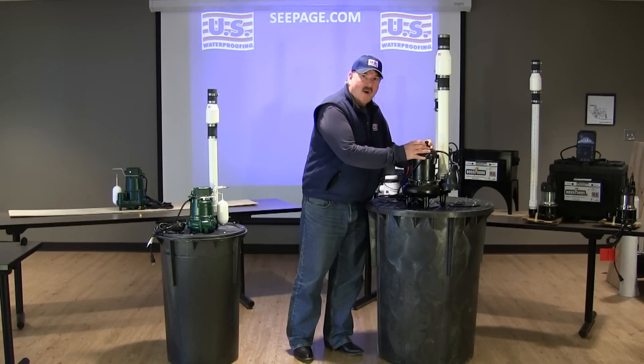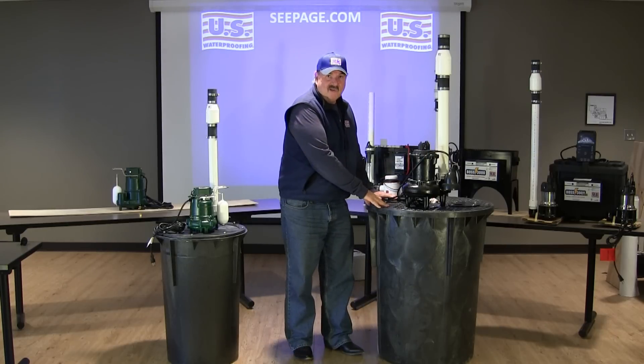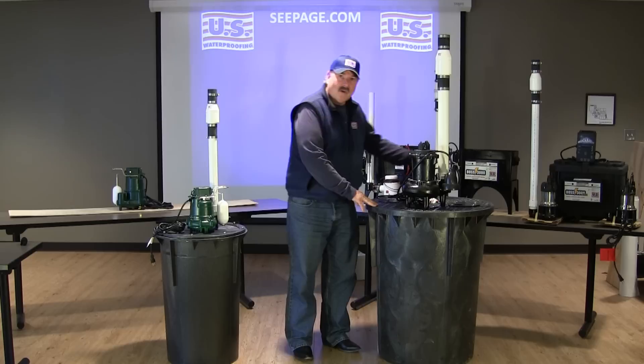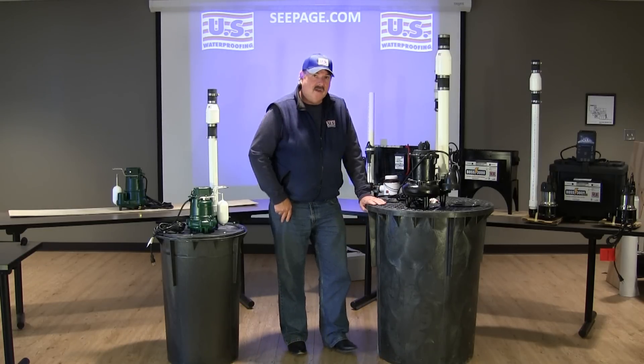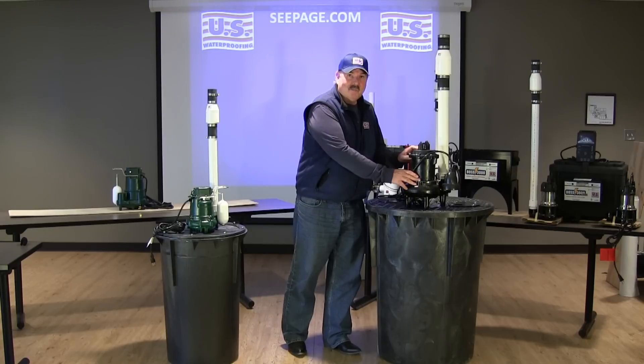So it's imperative that this pump be fitted into a larger basin. Here we have a 24 inch by 36 inch supersized basin. This is very important to get the most performance out of this pump.